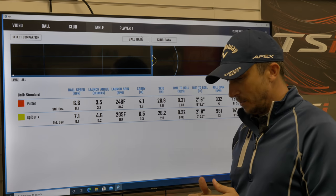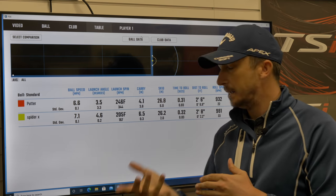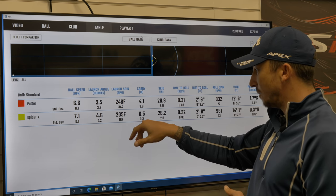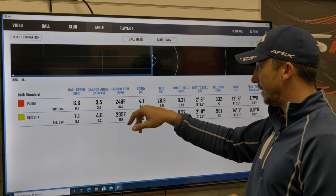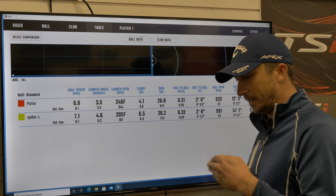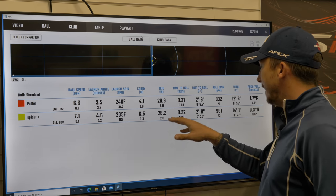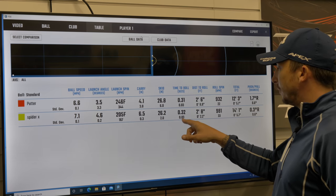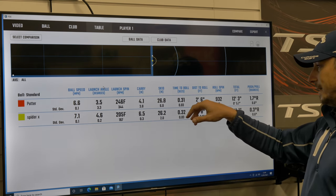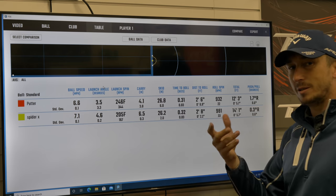Forward roll: 2.4 versus 6 with a tighter standard deviation of 2.05 on the Spyder X. Carry in inches - when you do a putt you get a little bit of carry, then a bit of skid, then the ball starts rolling. What you want is for it to roll as quickly as possible. So carry: 6.5 inches versus 4.4, but the standard deviation with the Spyder X is so tight, whereas with my Sink putter it could be anything from 0.2 to 7. The skid is 26.8 versus 26.2 on average, but again the standard deviation is a lot tighter with the Spyder X. Distance to roll is a little bit further with the Spyder X, but it is carrying an extra couple of inches, so it's actually skidding less and rolling quicker once it lands.